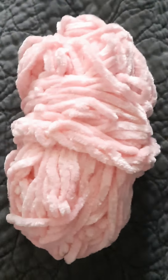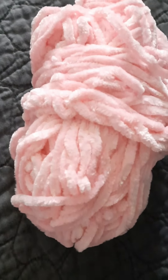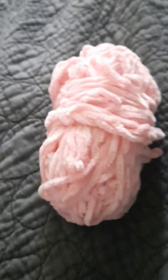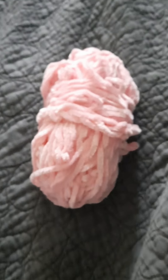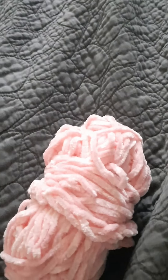So today I'm going to be using — for the headband I don't need a lot of yarn. I don't really remember what it's called, but it's from the dollar store and it's $1.25. It's nice and soft. I'm using pink; they also have purple and some other colors, but yeah, that's what I'm going to be using today.